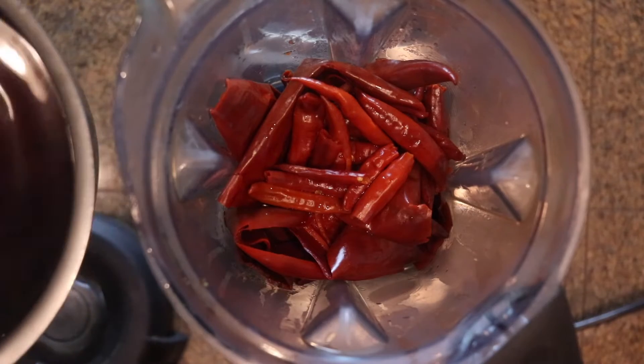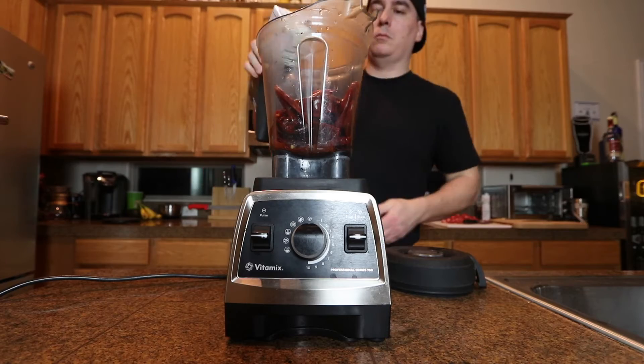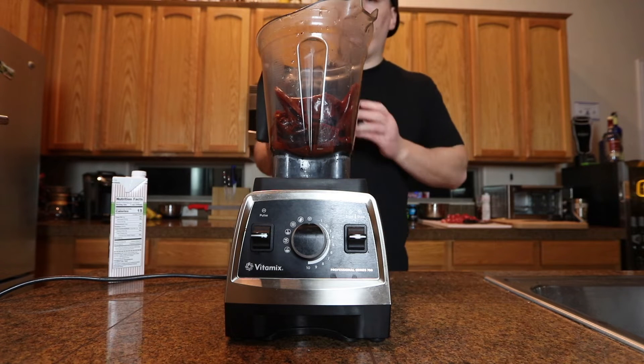A lot of people like to use this liquid right here, but I'm using some beef broth because this soaking liquid is kind of bitter. Just put a little bit for now, start off with a little bit.